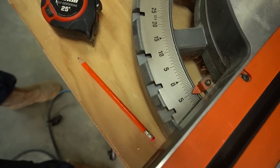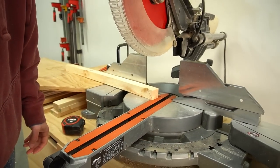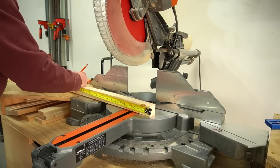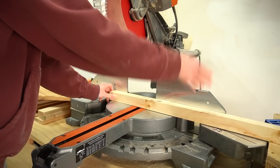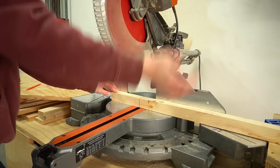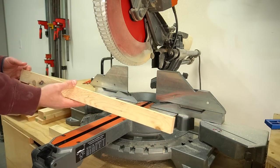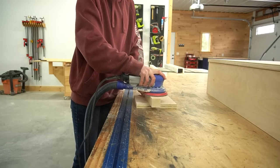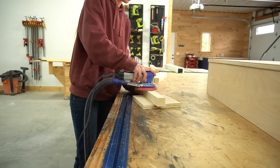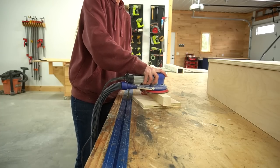I made the base from 2x2s and I mitered the ends of the legs five degrees so that they will slant inward slightly. A common question I get asked about using construction lumber is if I plane and joint them first — 99% of the time I don't. I do trim the rounded corners off on the table saw, but I think the reason they don't look like rough store lumber is because I just sand them really well. Never underestimate the power of a good sanding.